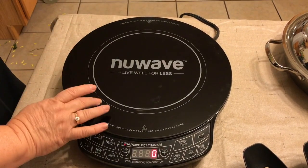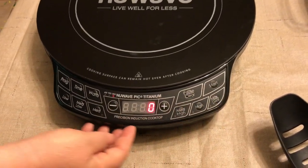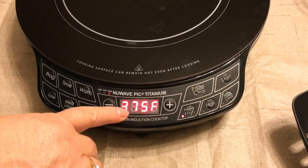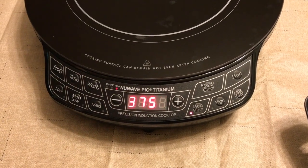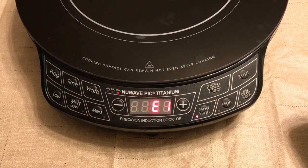It's 12 inches, so it gives you plenty of room for your pan to sit on, and it comes with different programmings and starting and stopping. You can hit the start and see it will display the temperature. It's automatically set at a default temperature of 375 and to cook for one hour, but you can adjust that.